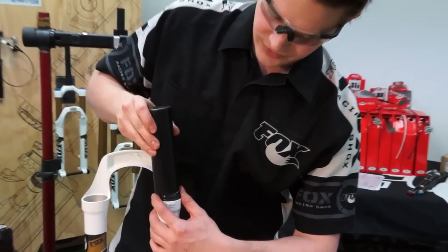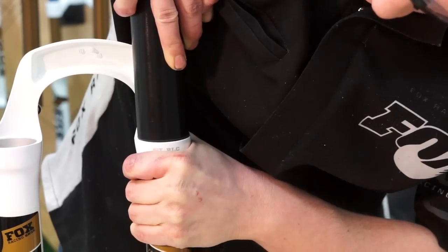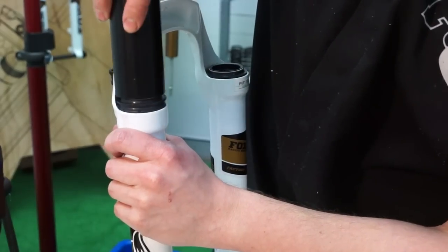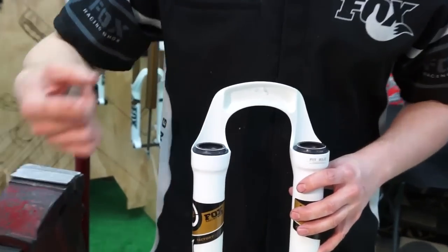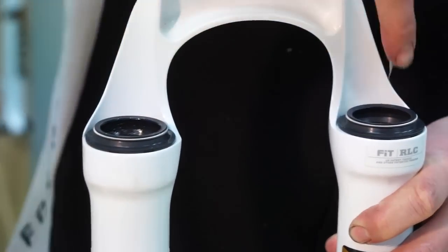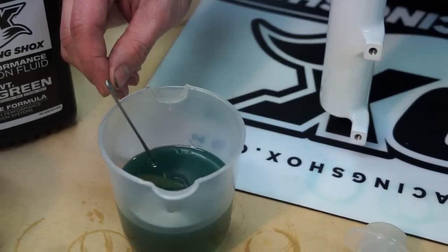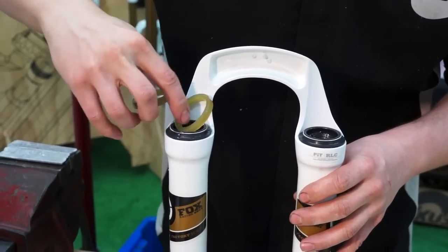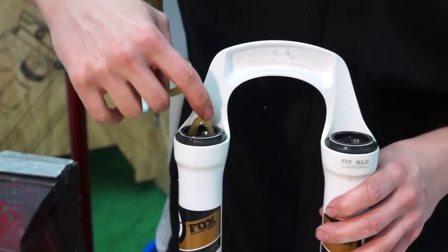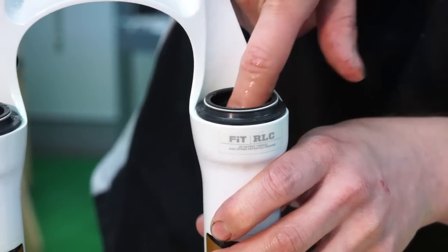Now using the 32mm seal driver, we're going to insert the seal into the lower leg. Line up the seal, place the seal driver on top, and just push, keeping the seal nice and straight as you put it into the lower leg. Hold it there for a moment and you're done. Apply a small amount of suspension grease to the inner lip of the seal. Now we're going to insert the foam rings — replace each one in there. What the foam rings do is help keep oil up at the top of the fork — as the stanchion goes in and out, oil is wiped onto them and it helps reapply the oil as the stanchion comes back down into the fork.